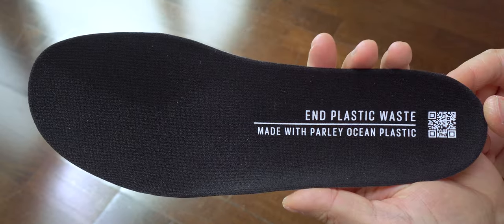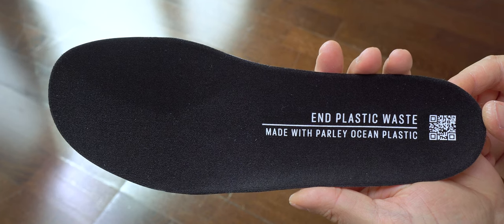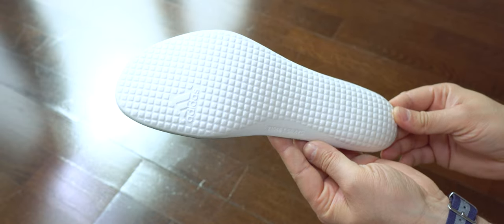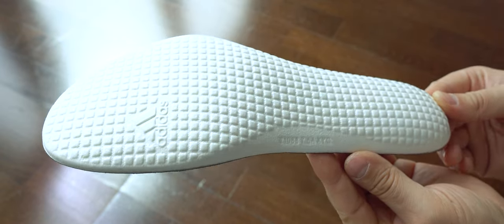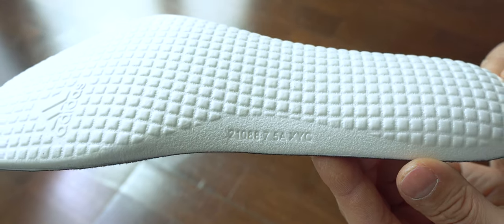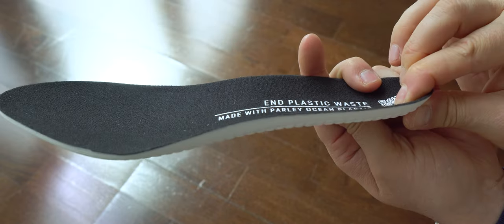I've seen they are using these sustainability messages in all or most of their products. My advice: if you want to stop making more plastic, don't use more plastic. Even though it's recycled, I don't think using it in a pair of sneakers is 100% necessary.